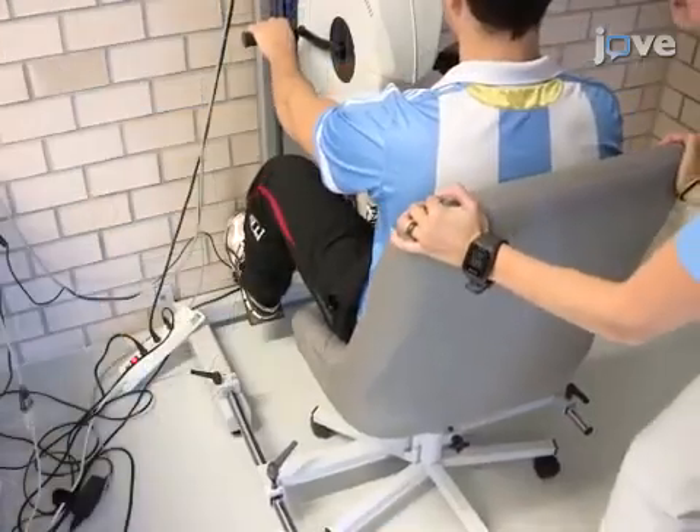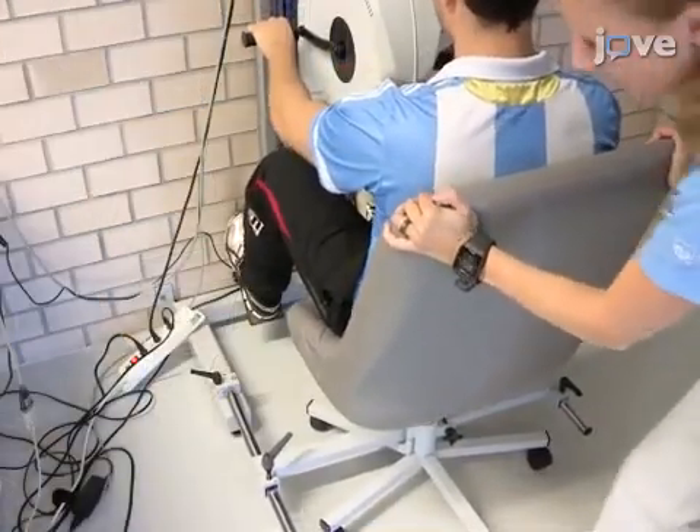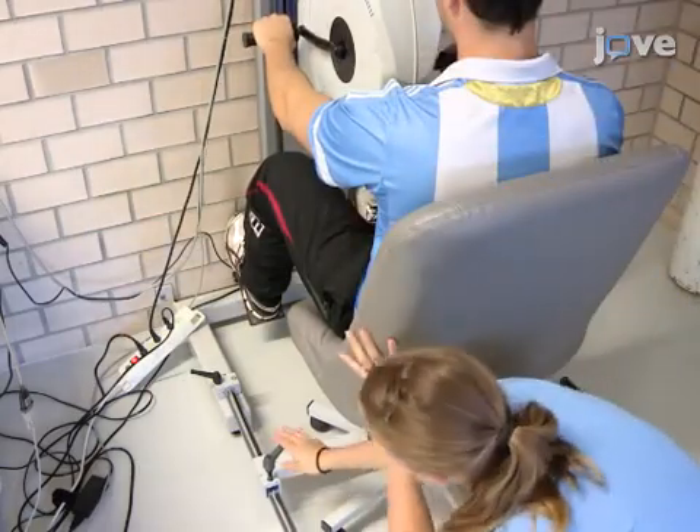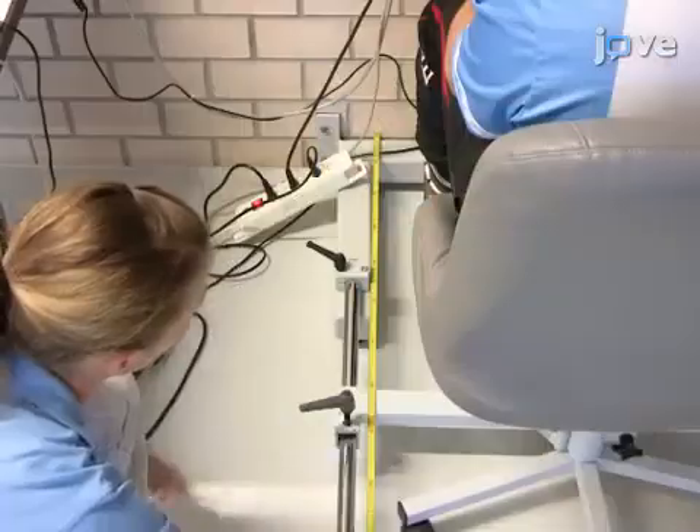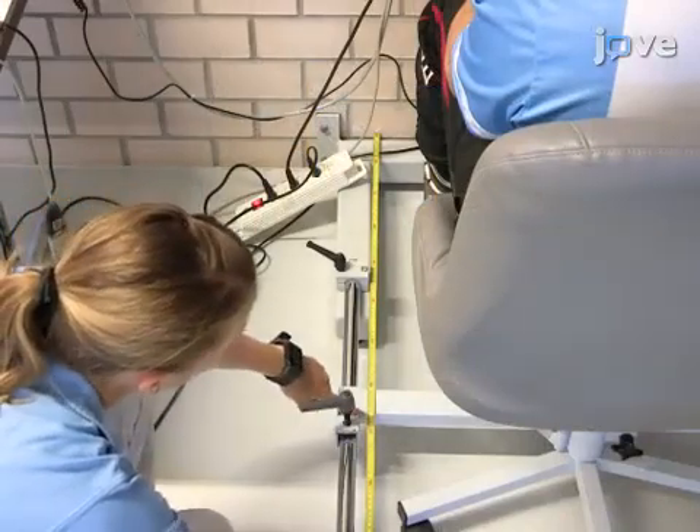Next, set the chair. Able-bodied participants can use the provided chair. Set the chair's position and record the distance between the wall fixation and the chair.